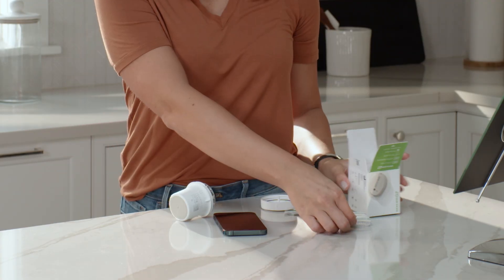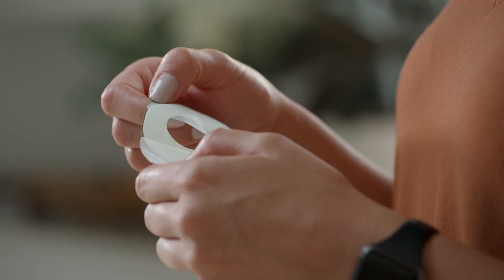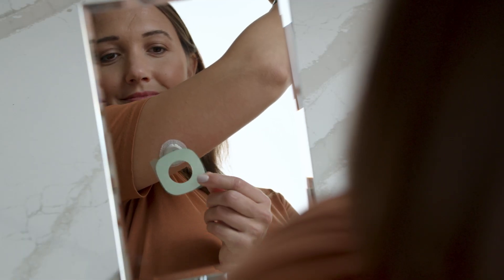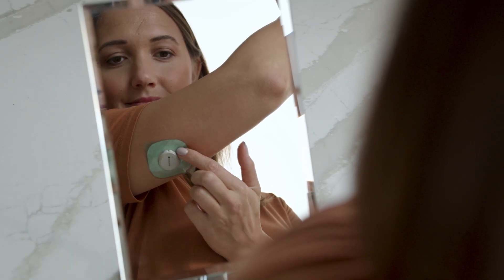Your overpatch will help you keep the sensor on and is bundled with your instructions in the box. Carefully pull off the clear liners one at a time — please don't touch the white adhesive area. Use the colored tab to place the overpatch around the sensor. You may need to look in a mirror for this part.